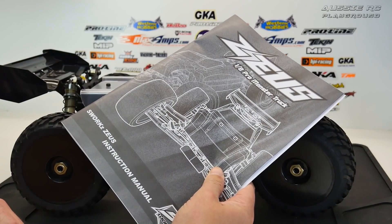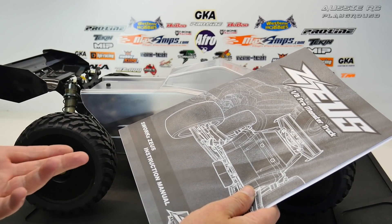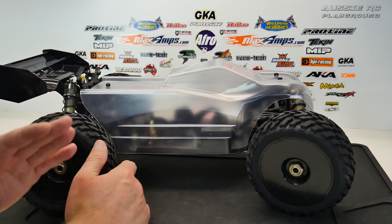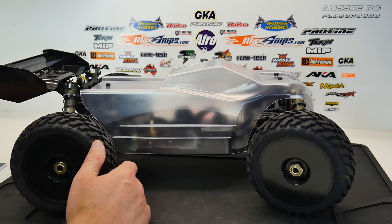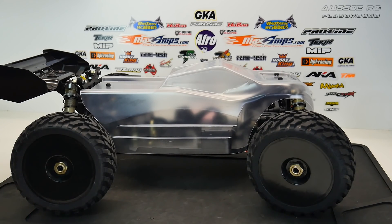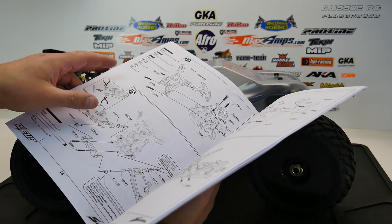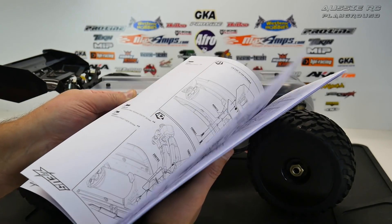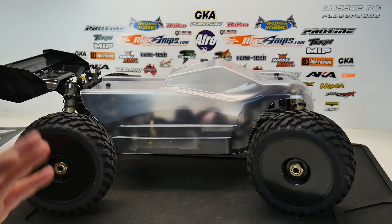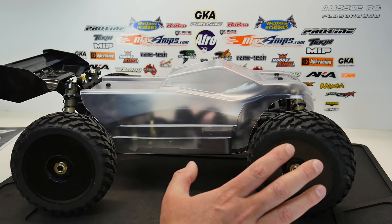Now I will say there were a couple of gray areas in the setup. One I noticed was that they tell you to mount the camber links on the outermost hole, but if you do that the wheels tilt all the way out — you've got to go into the middle hole. There's also an addendum with a separate sheet of instructions. Aside from that it wasn't too bad; you just have to keep your wits about you. Nothing anyone can't handle as long as you're fairly careful.